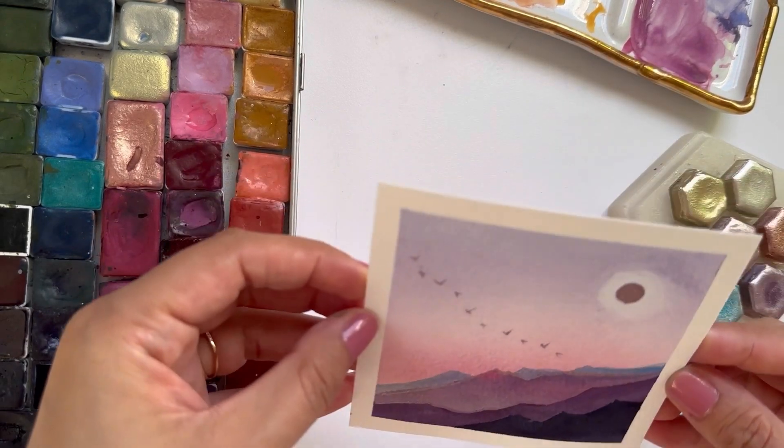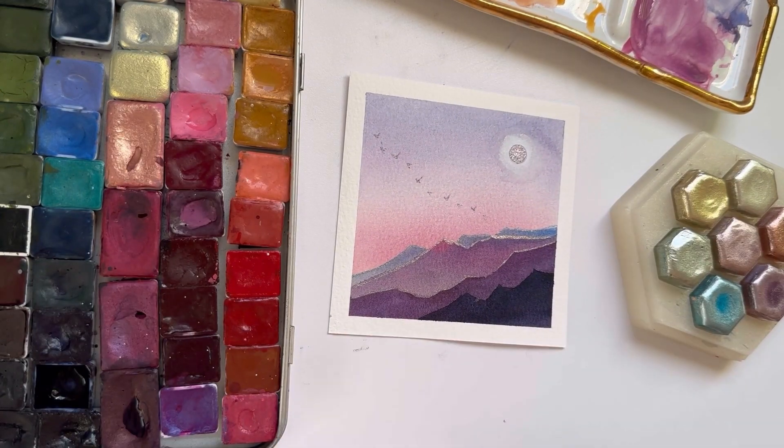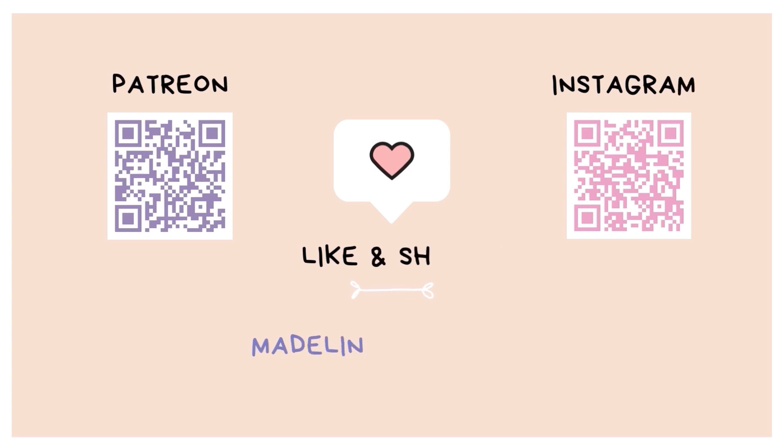Once we've finished outlining the mountains, we are done with this quick five-minute easy mini piece. I love the metallic highlights we added at the end. If you liked this tutorial, please hit the like button — it's a really small way to help my channel grow. And if you enjoy my content, use the following QR codes to find me on Patreon or Instagram.